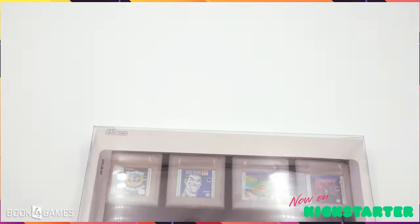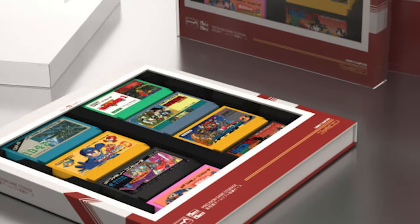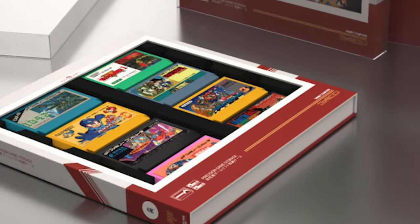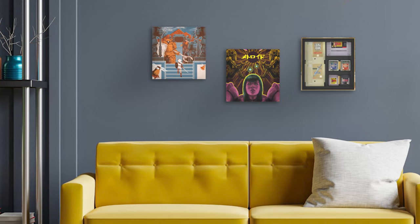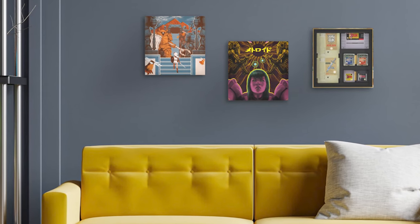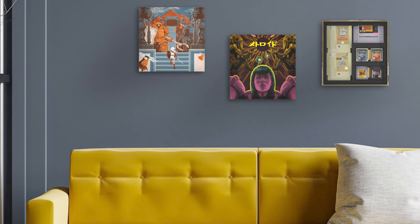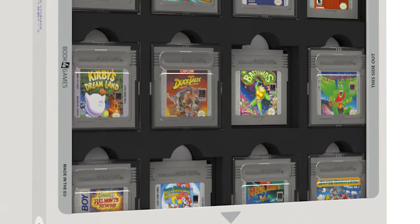When I started to look at everything adding up, it was very clear they were looking at our community and seeing what we had to say about their previous products — changing things so it was protected, storing, and displaying. Speaking of displaying, you can also use this as wall art. It is wall-hangable, with holes in the back so you can mount it and use it like a piece of art — essentially a shadow box on your wall showing all your cartridges. All of them have this feature and the slip cases across the board.